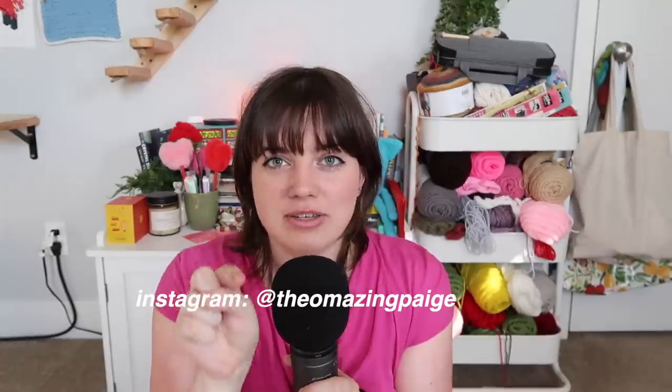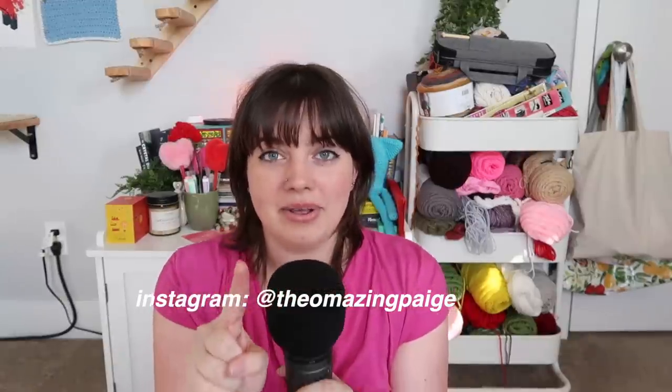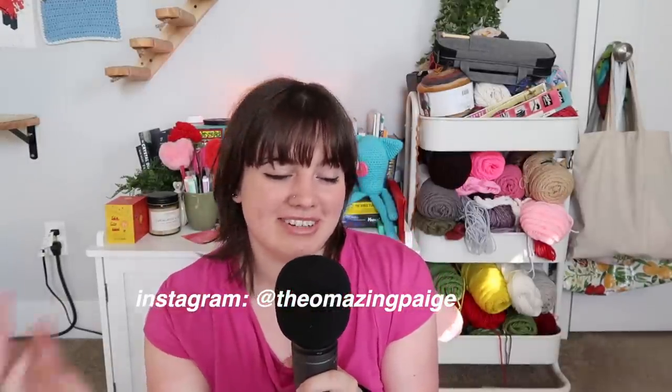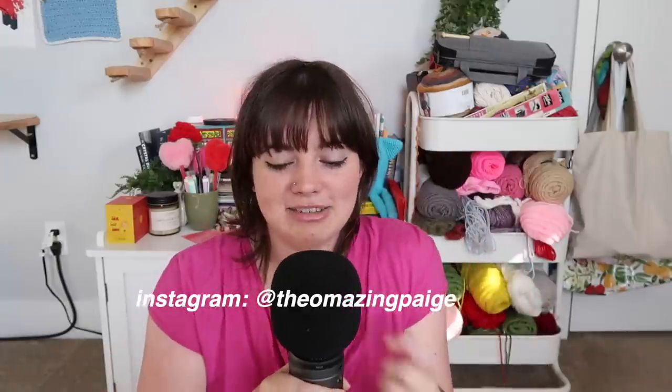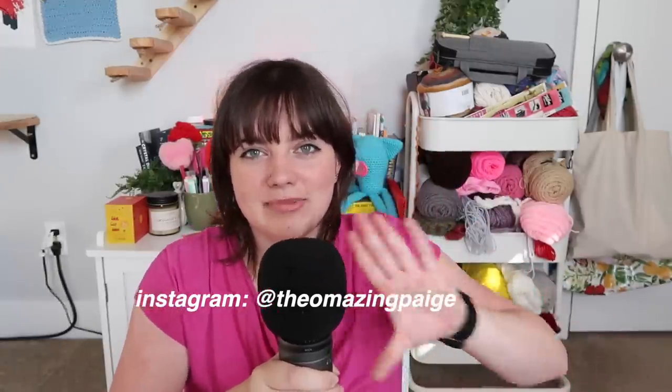I'm planning to crochet something for myself for the movie and vlog it, so it'll be on my channel — subscribe! If you've made it to the end and haven't subscribed, what are you doing? Subscribe and join the crochet community. Also, if you're crocheting something for the Barbie movie and you post it on Instagram, you better tag me — I want to see it so bad. Here's my Instagram — tag me in it. Love you guys, bye!